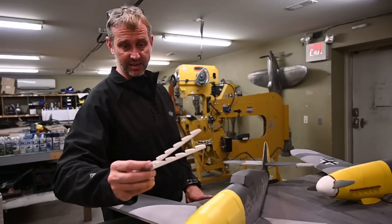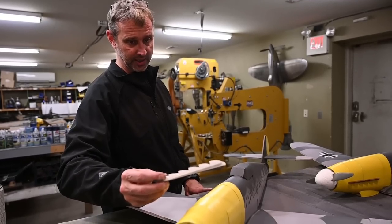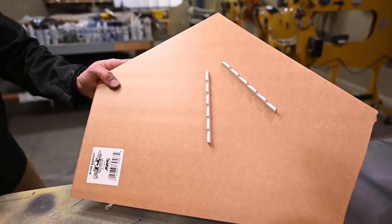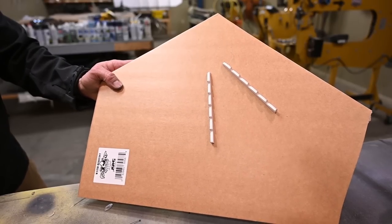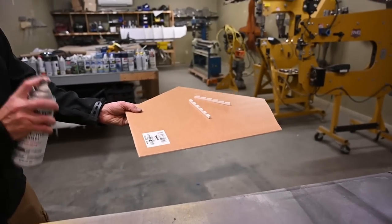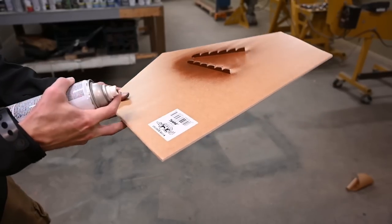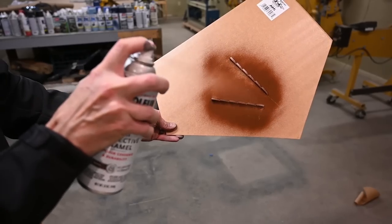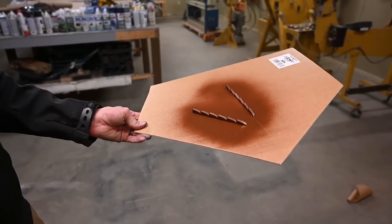The last thing I need to do is paint the stacks. I'm going to glue these to a piece of foam and hit them with some brown paint. You can see here where I've glued the manifolds to a piece of foam — this keeps them from blowing away when hitting them with spray paint. I'm just going to use a brown, kind of a rusty color.